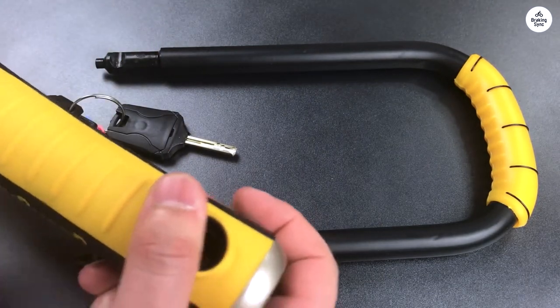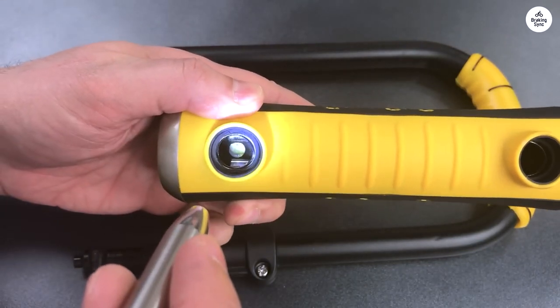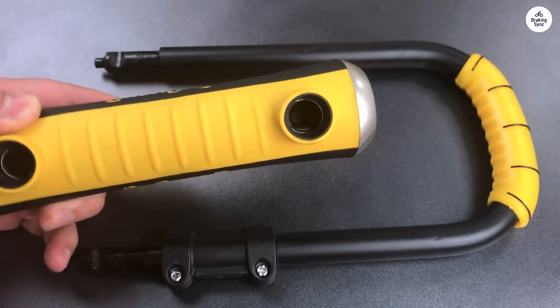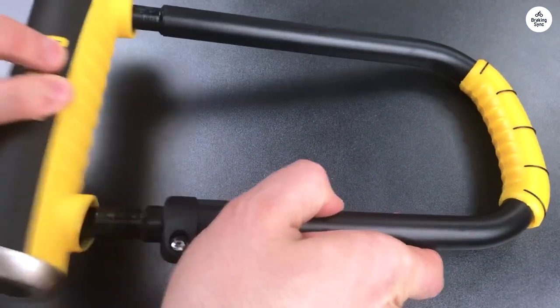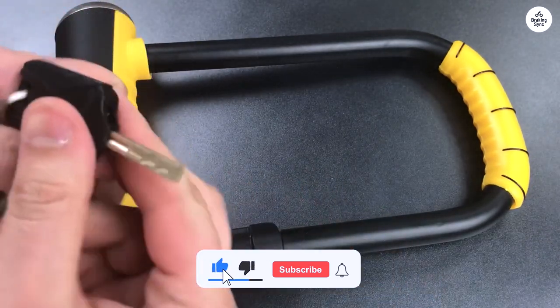On the downside, the parts don't feel as well made as those on the Kryptonite Lock, and you can tell when using the lock or key. The manufacturer suggests applying some WD-40 before use. This hasn't been a problem so far, and I don't expect it to be, but the lock isn't as polished as the Kryptonite option. The rubber coating on the outside shows that too.